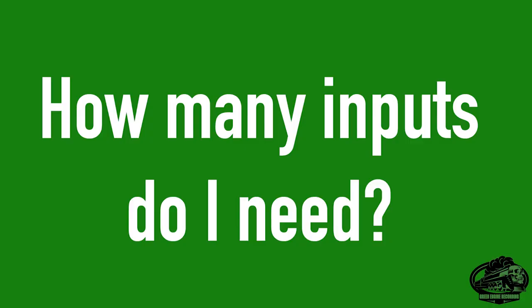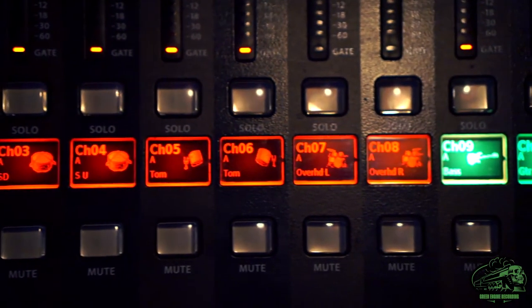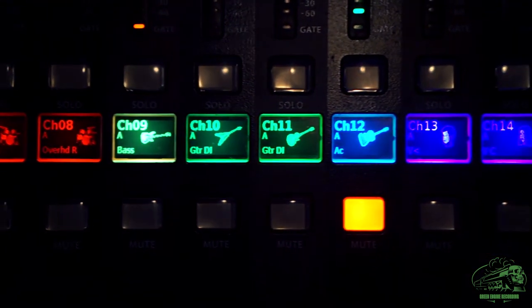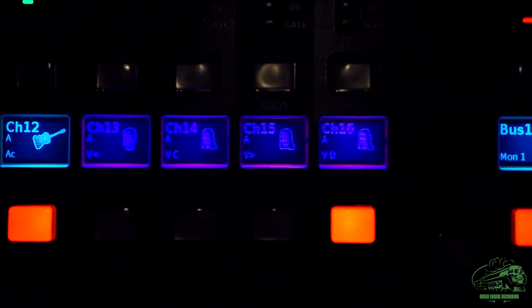So how many inputs do I need? Say a traditional band has 14 channels: kick, snare, hi-hat, rack 1, rack 2, rack 3, overhead left, overhead right, bass, guitar 1, guitar 2, vocal 1, vocal 2, vocal 3.